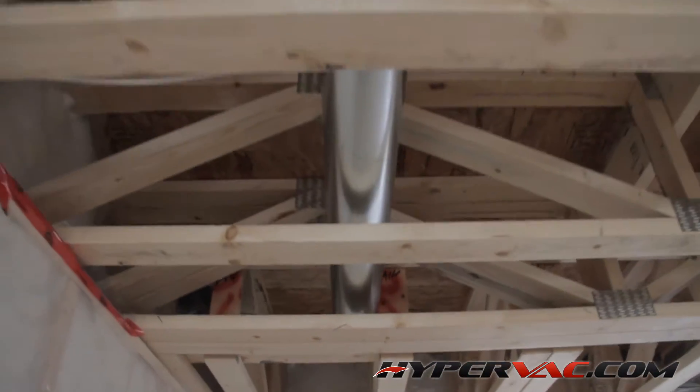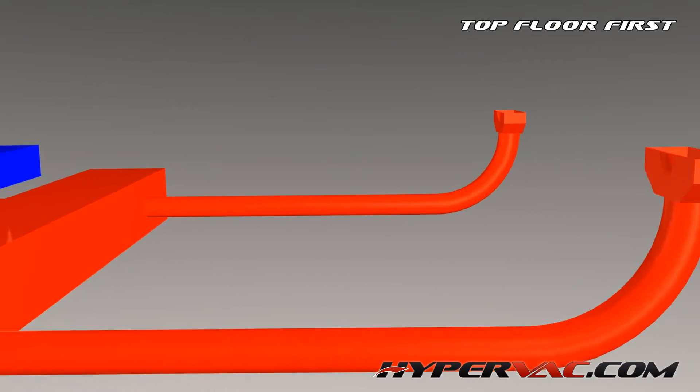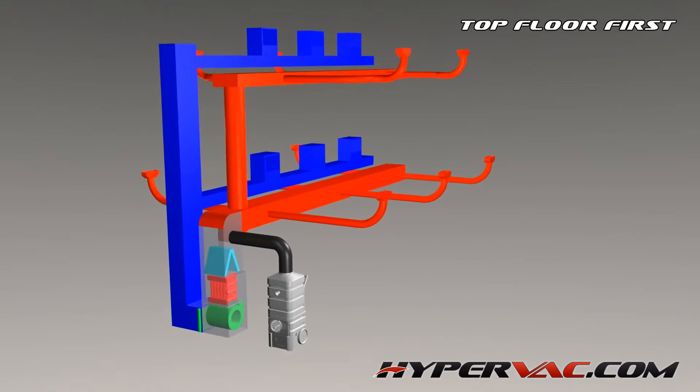Once the vents are sealed off we can start cleaning them. Start from the furthermost vent from the furnace, working your way back to the furnace. Common sense right?